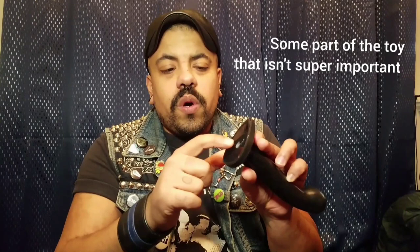To test a hybrid lube on a silicone toy, put a little dab of it on the butt — the bottom — of the toy and leave it there overnight. Wipe it off or wash it off when you wake up. If it's sticky when you're done, you know that the lube is not going to be compatible with that particular toy.